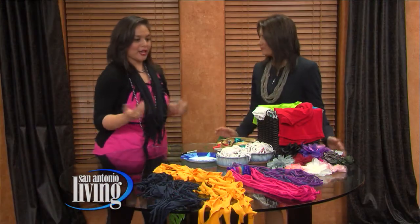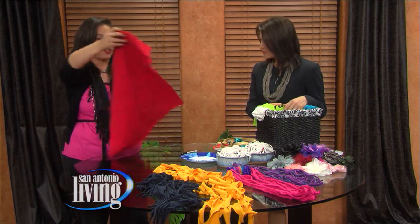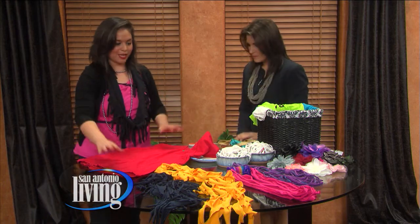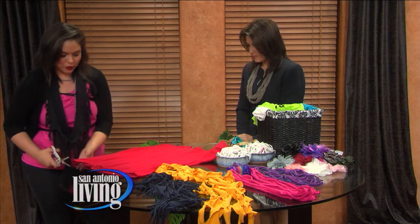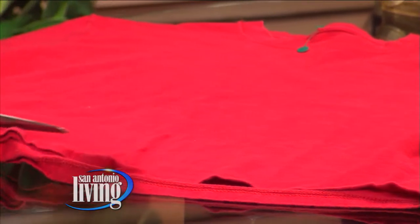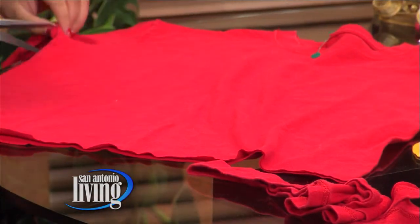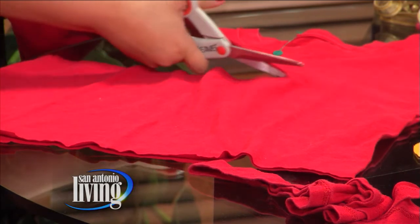You can pick any type of t-shirt you have. It can be solid, like this all-red one with nothing on it, or it can have a design — it's entirely up to you. For the fringe scarf, it's so simple. It literally takes maybe 10 minutes total. All you do is cut the seams off the shirt, and you don't even have to do it perfectly.